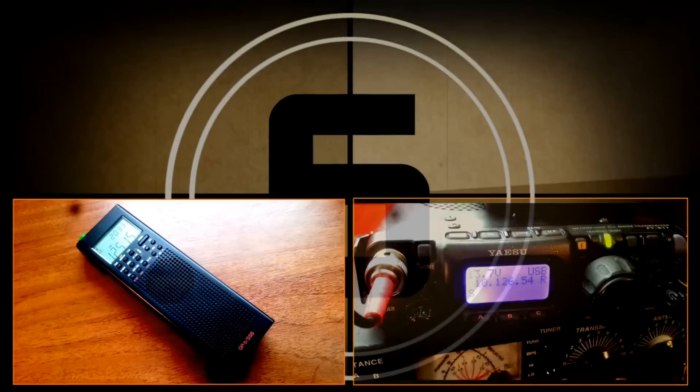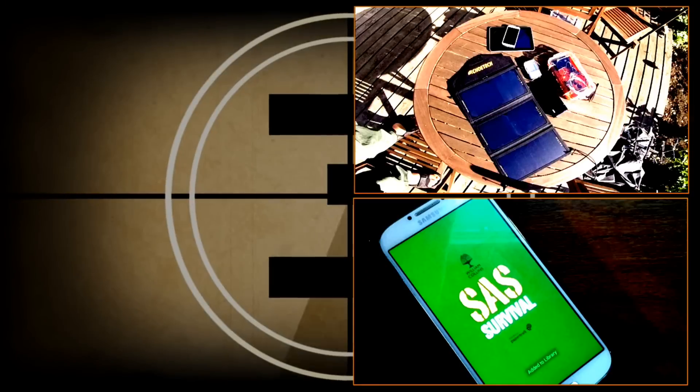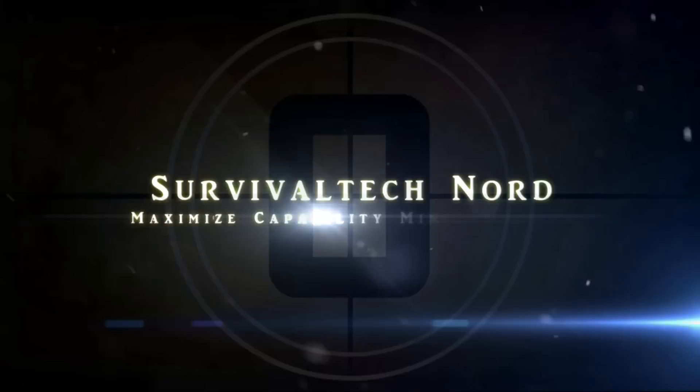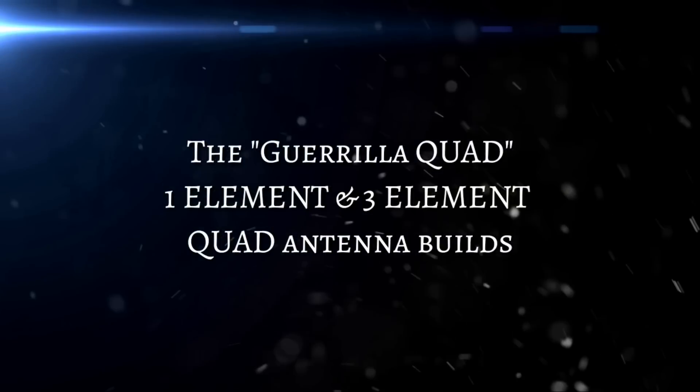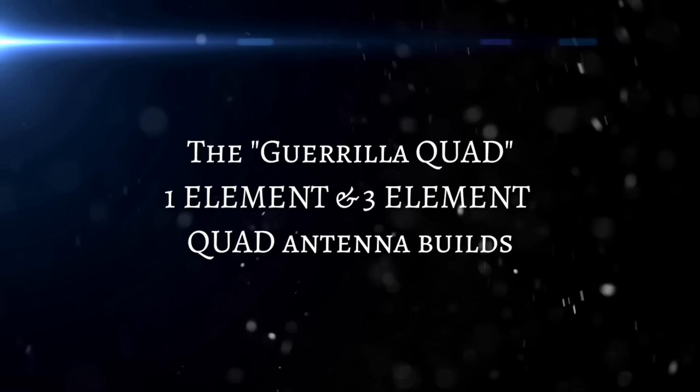You are listening to the Emergency Broadcast Systems. This station broadcasts emergency news and official information on the air for the assigned area. Hello guys, Survival Tech Nord here.